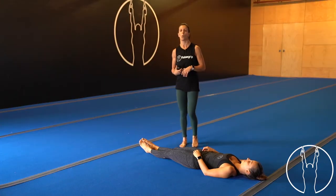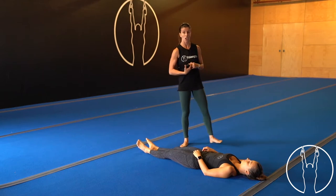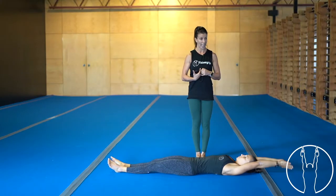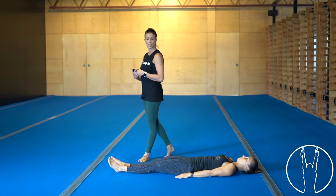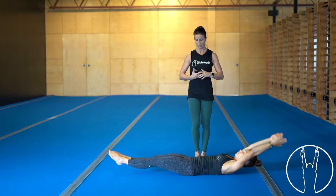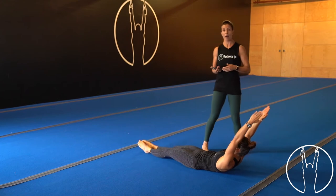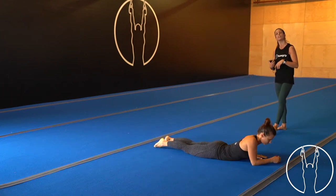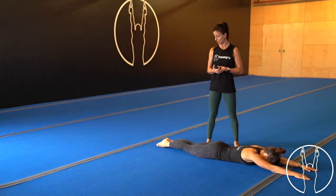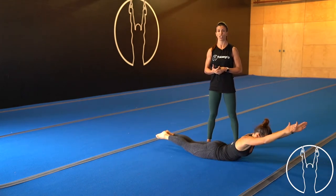Now we're going into our hollow and arch body series. Starting in the hollow position: first you'll do upper body lifts, then lower body lifts using your legs with heels on and off the floor, then upper and lower body at the same time, and then rocks. After that, roll over into the arch position and do the same sequence — upper body lifts, then lower body lifts, then both together, then arch rocks.